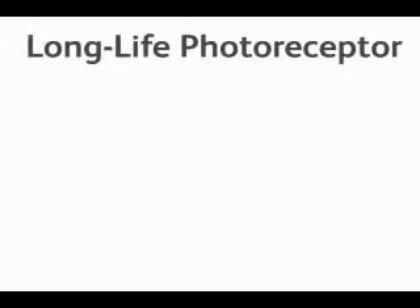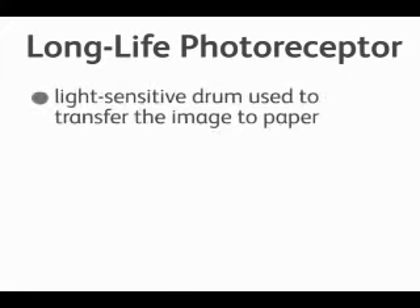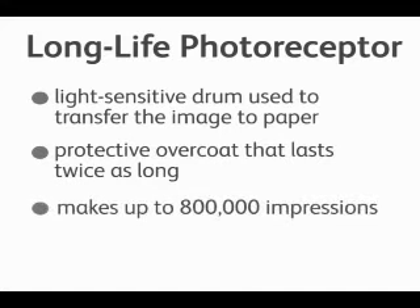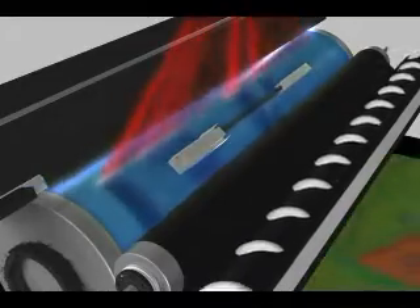Now we'll talk about the long life photoreceptor. The photoreceptor is a light sensitive drum used to transfer the image to the paper. This new technology provides a protective coating over the drum which causes the drum to last twice as long, allowing us to run up to 800,000 impressions. Here we show the blue photoreceptor in operation.